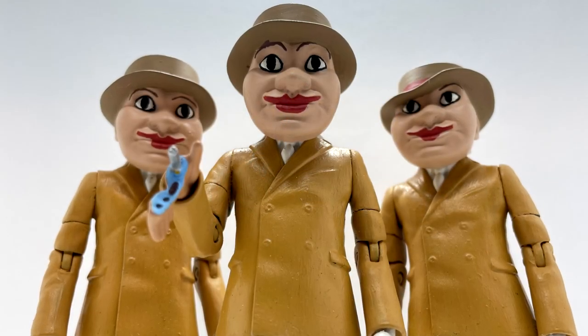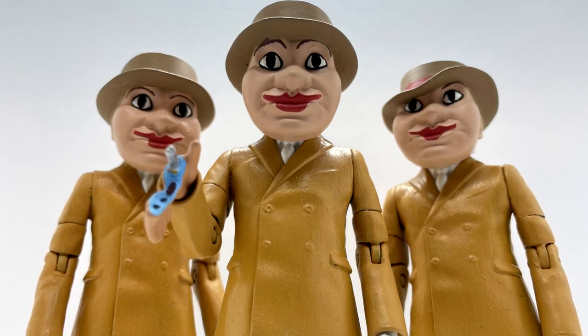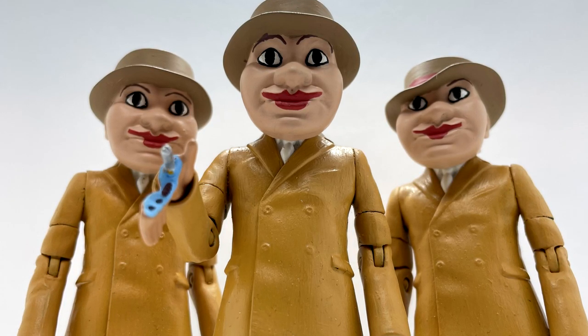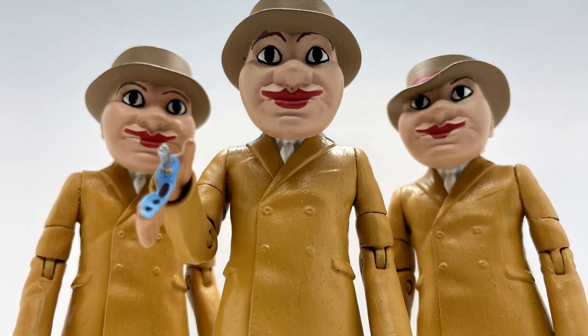Although the bodies aren't 100% accurate — mainly because the Autons have a different style of jacket — I think it does work and it is very clear what they're supposed to be. I suppose if Character Options were ever going to make these figures, they might possibly go down this route — who knows.